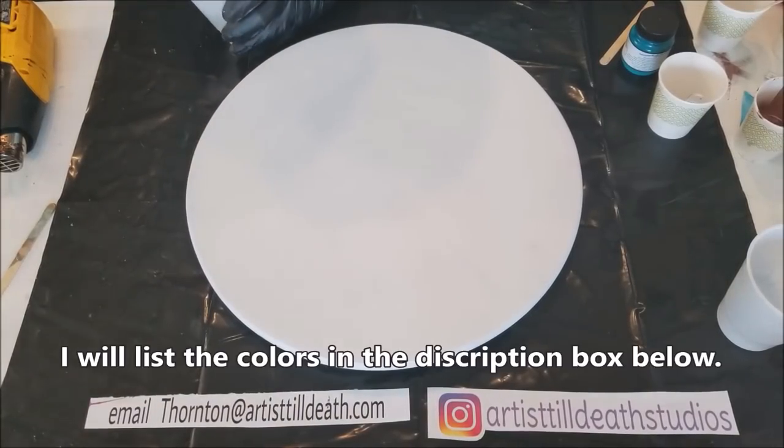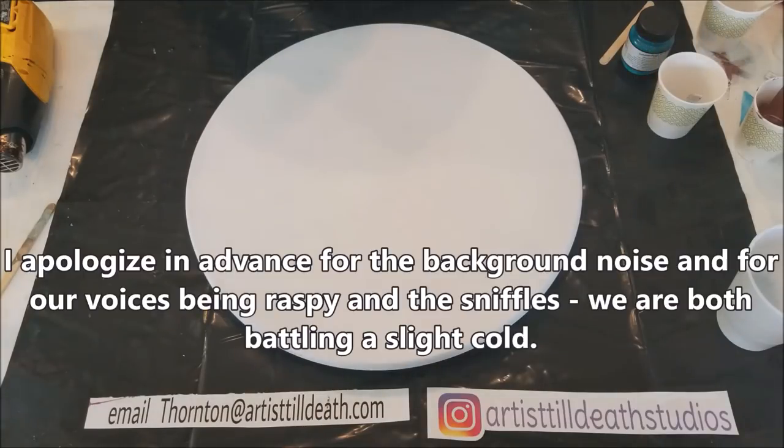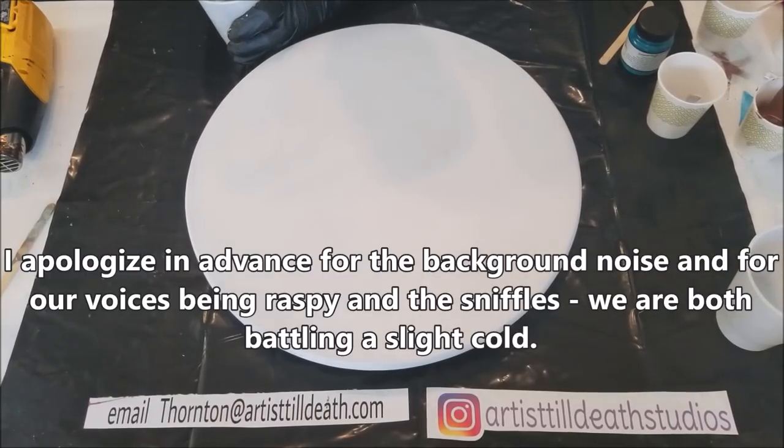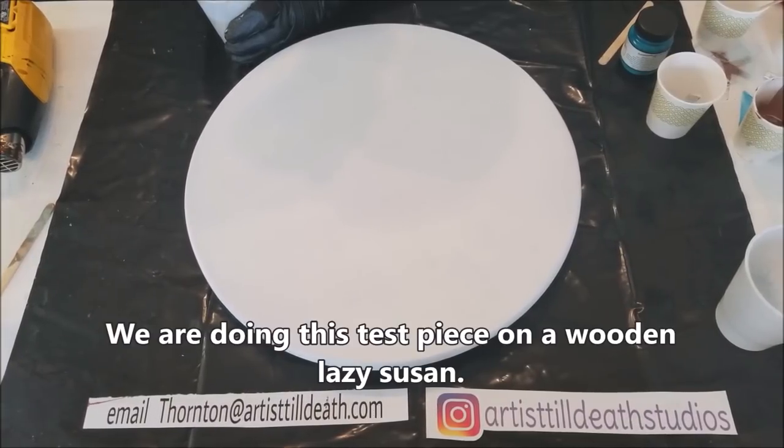We're using Envirotex Lite. We're using Doc Martens Iridescent Nickel — looks like this.